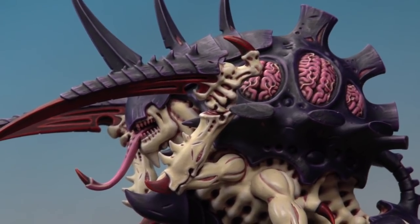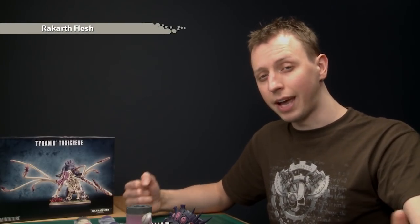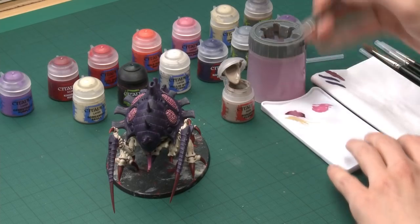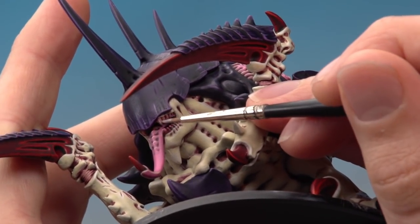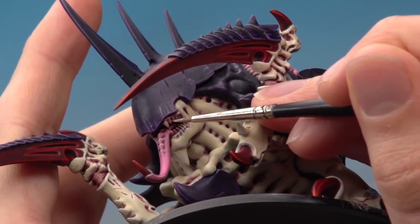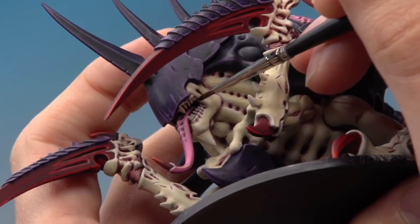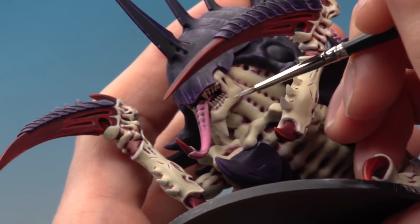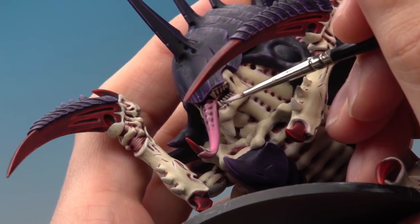With that highlight done the brain and tongue are now finished. There's only one more detail — the teeth. For these you need three colors: a base coat of Rakarth Flesh, a shade of Agrax Earthshade, and a highlight of Pallid Witch Flesh. I'll use a fine detail brush for all these stages because the teeth are quite small. For the Rakarth Flesh base coat, make sure you don't have too much paint on your brush so you can keep control and apply as neat a base coat as possible without getting it on the tongue. Then apply Agrax Earthshade all over the teeth, being careful not to get it on the jaw or tongue. Finally, get a little bit of Pallid Witch Flesh and paint a small amount down the middle of each tooth. Once you've done this all you've got to do is base your miniature and then you're finished.